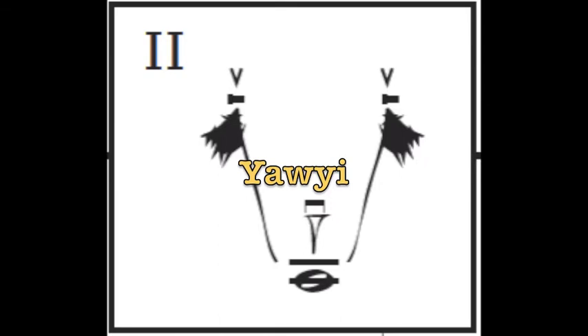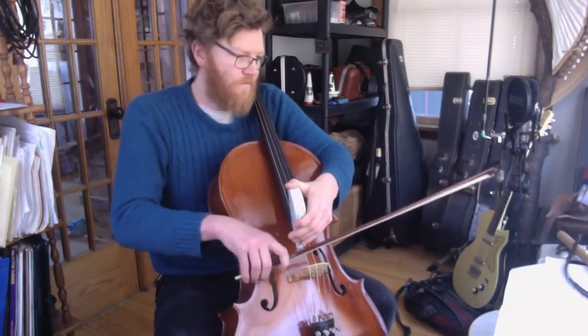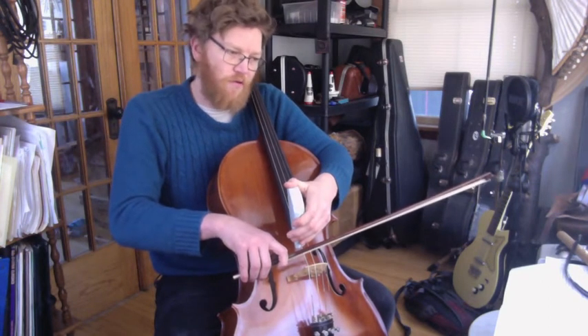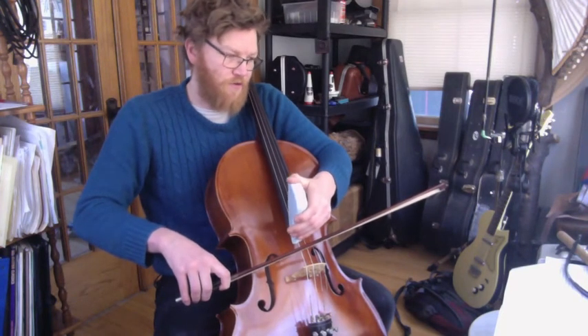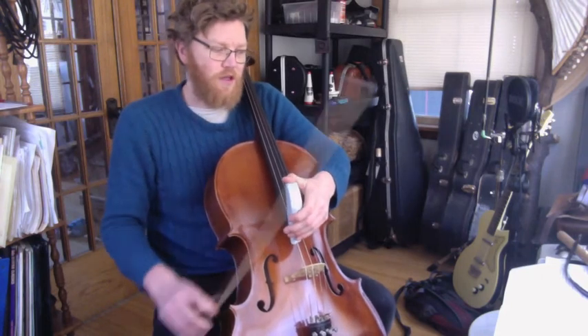To play the ya-yi, play an up-bow scratch pickup using the DACs. Then lift the DACs and bow a strong, clear, forte open note, followed by another scratch note. The rhythm of this figure should mimic the word ya-yi.